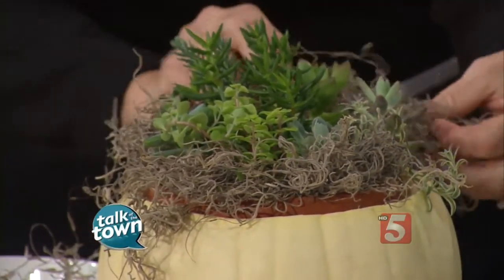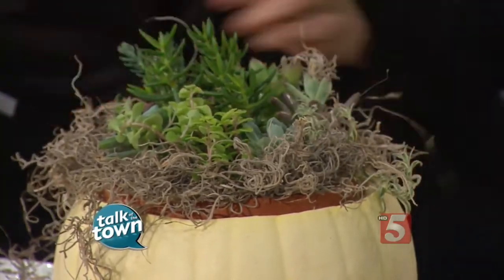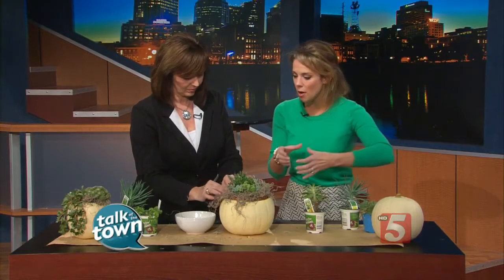This is great for a fall dinner party or Thanksgiving. You can even put it outside — it's a great thing to welcome your guests, put it on your porch. It also makes a great gift if you're going over to somebody's house. You can do it on these large pumpkins, you can get a smaller one. I've done even the individual white pumpkins.